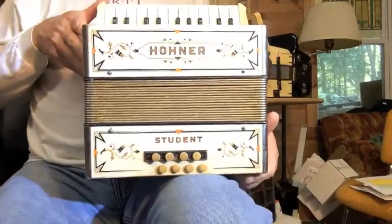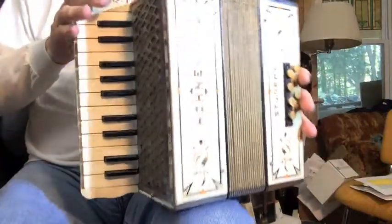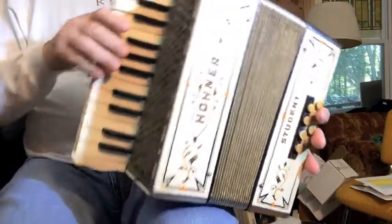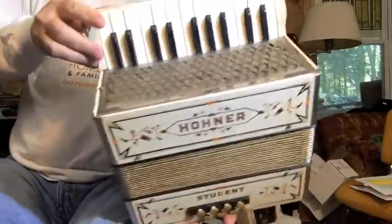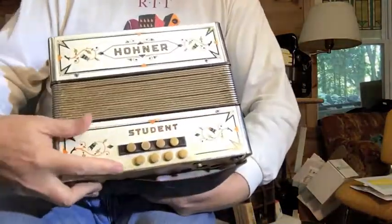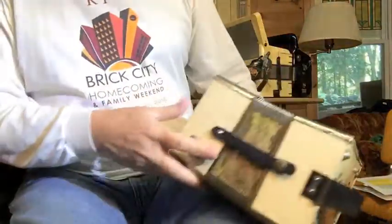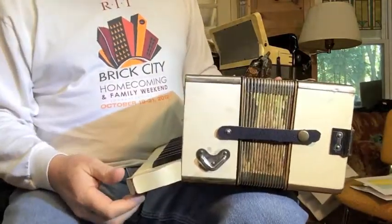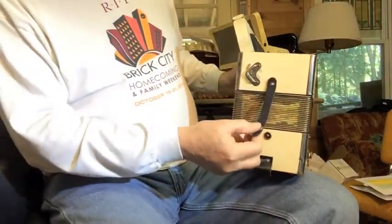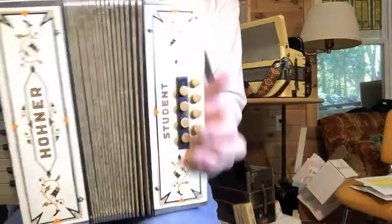Here we have for sale a Hohner student piano accordion from probably the 40s or 50s. It has zinc reed plates and steel reeds, in decent condition — not perfect by any means. It's got some wear especially around the bass buttons, somewhere in the back, and on the bottom where it rests on your knee. There's some wear on the bellows tape, but still very functional. I've replaced the bellows straps so these are new, and it's all tuned up.